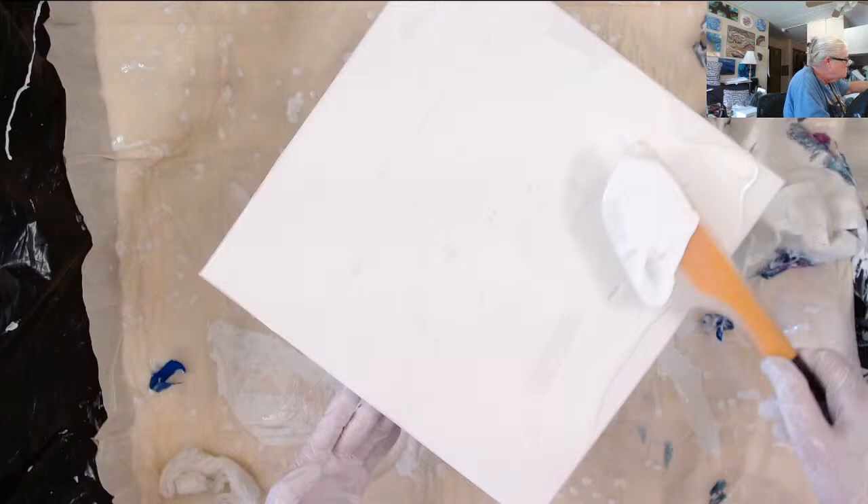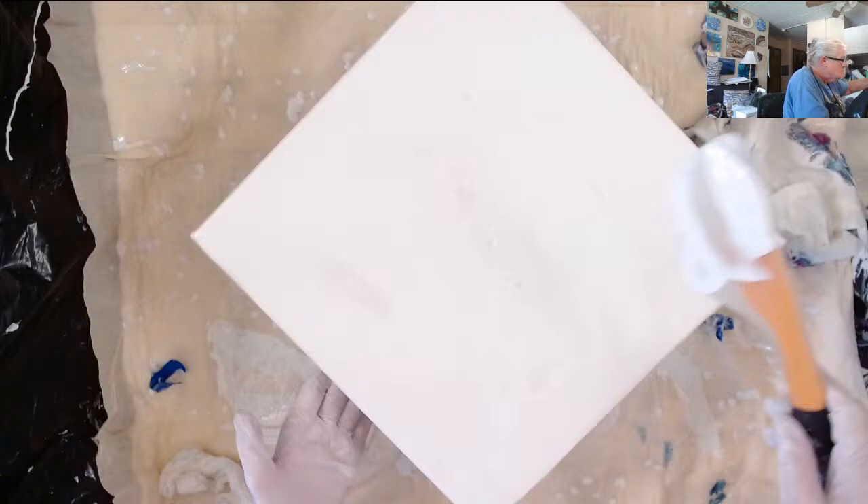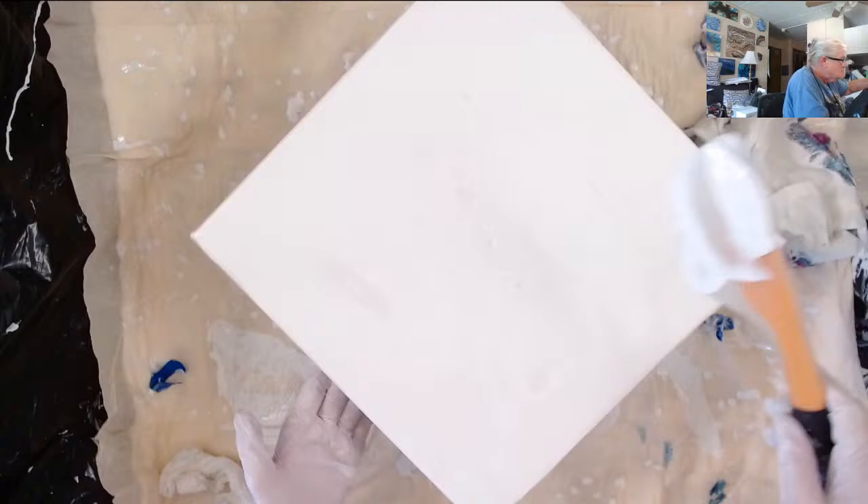After I take the cup off and get the petals all fixed and the center fixed, I am going to try spinning it out just a little bit before I put the napkin on there — see if maybe that helps get all that paint out of the center.